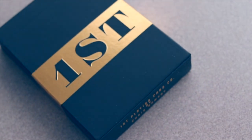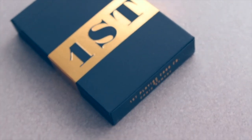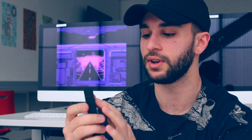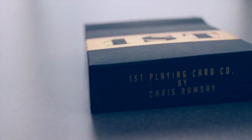Taking a look at the First Playing Cards, the first thing you see is the big 'First' on the front with the gold seal across the whole box — a very minimalistic design. It has a matte black color with a grippy texture, not smooth — that matte feel you get with the box. On the bottom you can see 'First Playing Card Company by Chris Ramsey.'